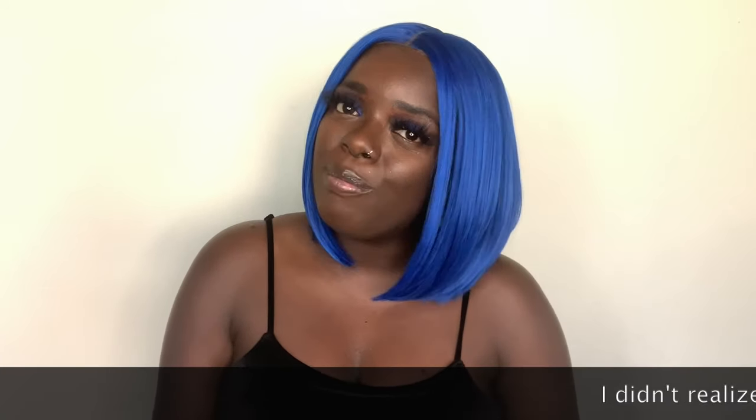Hey YouTube fam, it's your girl Gladys, aka Is That Your Hair, and welcome back to my channel.